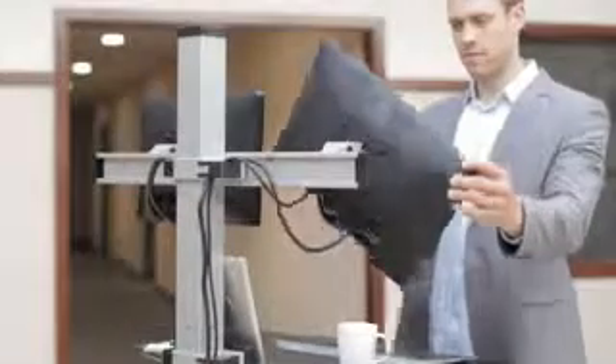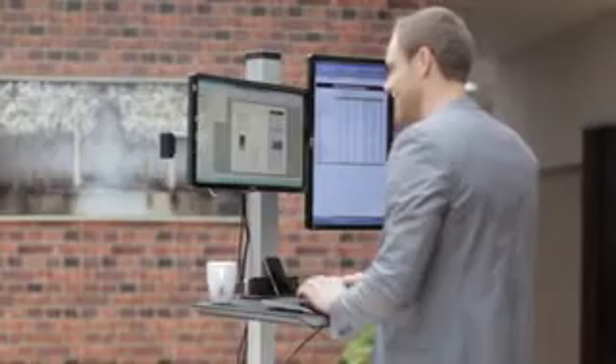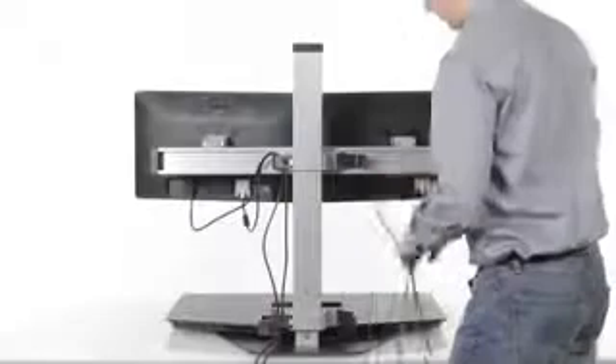At the time of assembly, the monitor beam can be set along the column at an optimal height for comfortable viewing. You can also fine-tune your monitor positions by tilting and rotating them according to your personal preference.